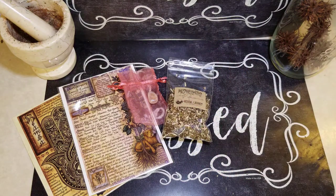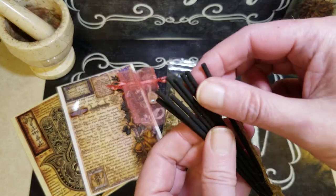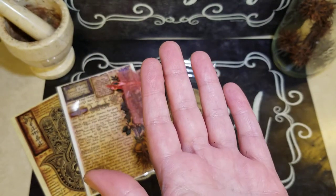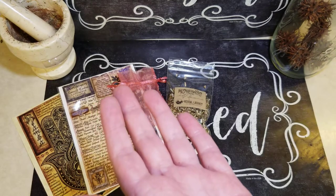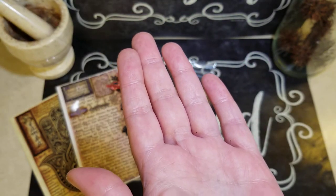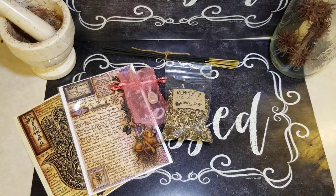We have our incense sticks — one, two, three, four, five, six, seven, eight. Oh, I love it. That is really good, it's really soft. I'm not going to try to guess, but that smells really good.